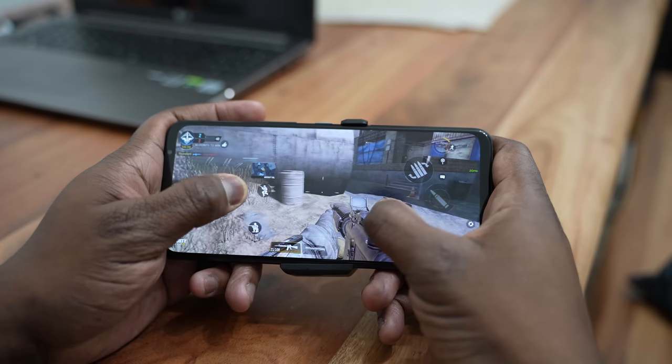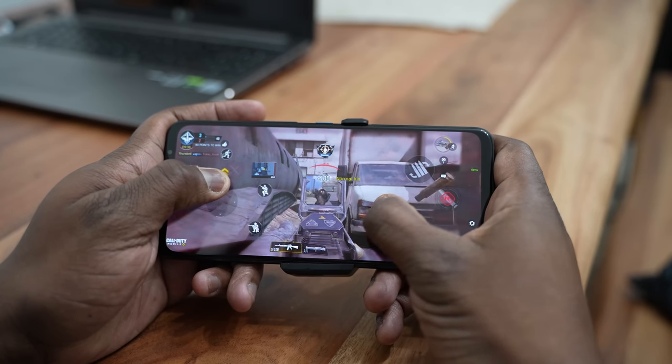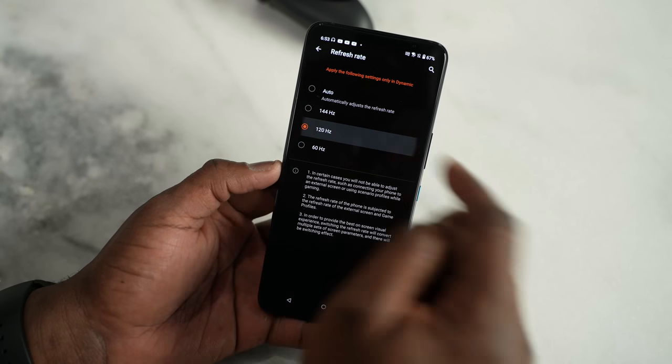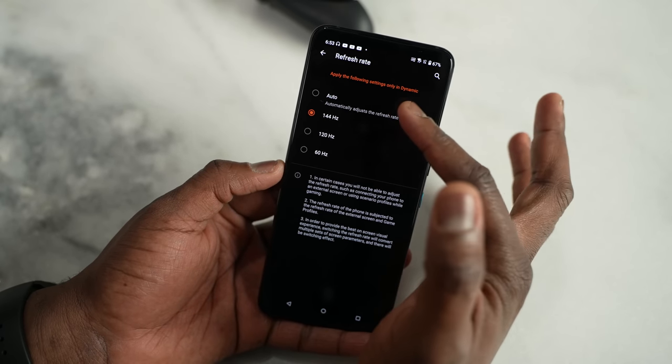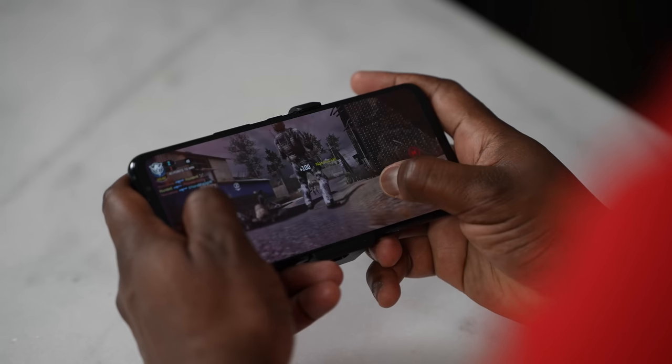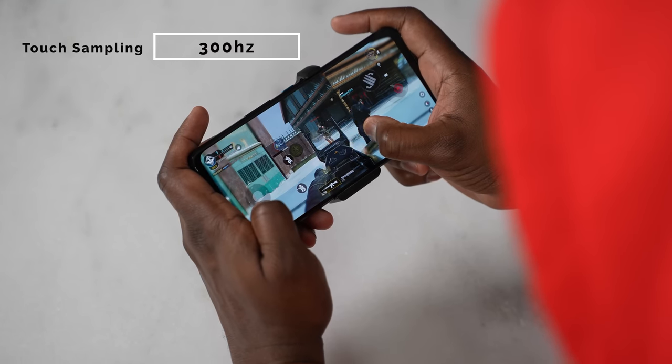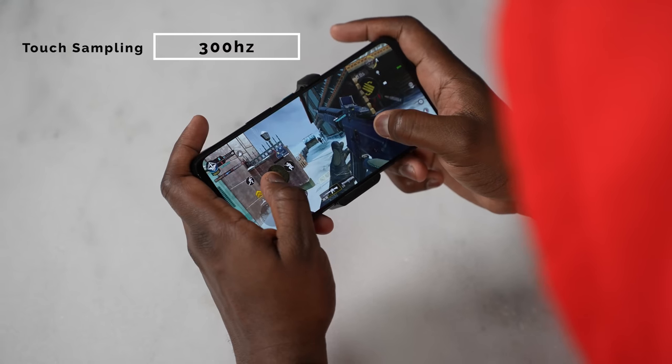In terms of the display, as gamers we want something that gives us the best functionality. This display is 144Hz with an adaptive refresh rate, so you can set it to auto and it will match what you're doing at the time. Or you can manually change from 144Hz down to 120 or 60Hz. It's not only a 144Hz display — it also has 300Hz touch sampling, so while you're gaming and your fingers are gliding across the screen, it is so much easier to tap and move and doesn't feel stiff.